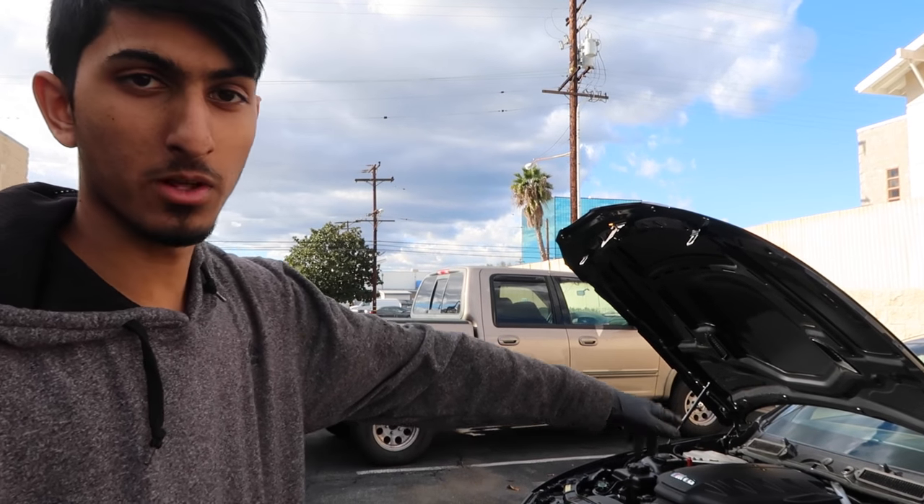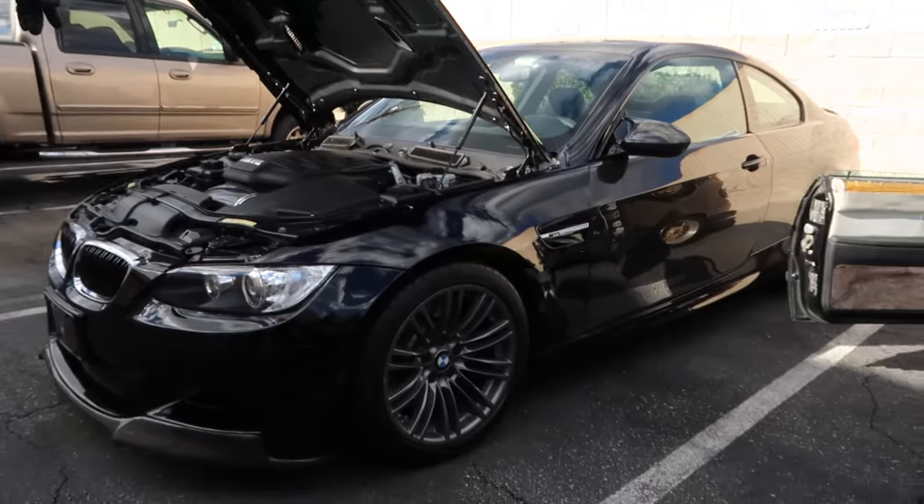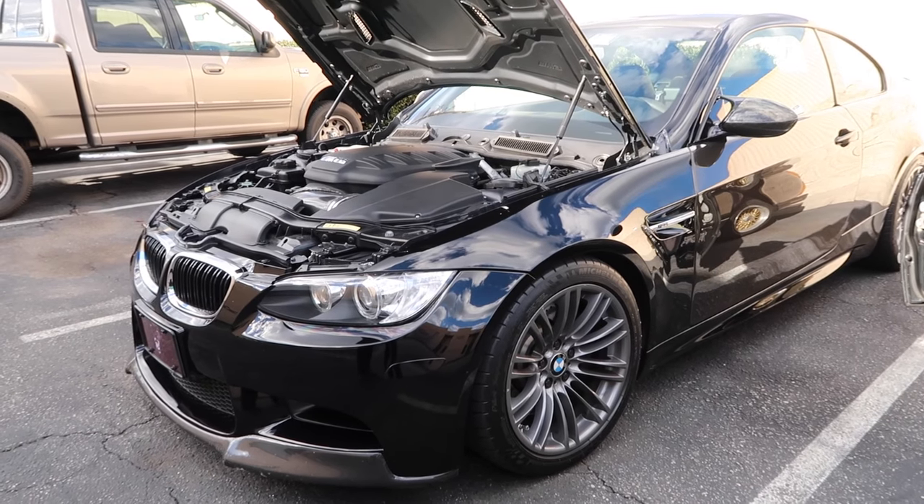And this is one of the first people that came — the one I was telling you guys about. His name is Irvin, and this is his E92 M3. We're going to do the valve cover gaskets and spark plugs on here, so we're letting it cool down before we start tackling that.